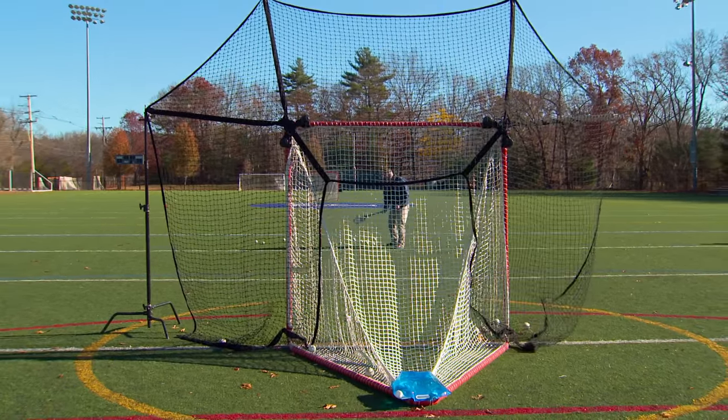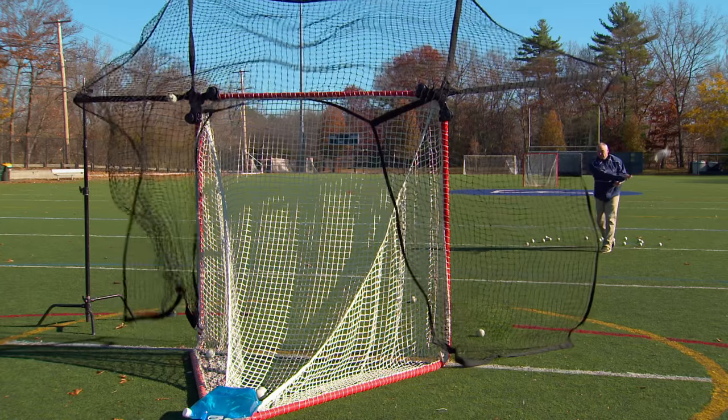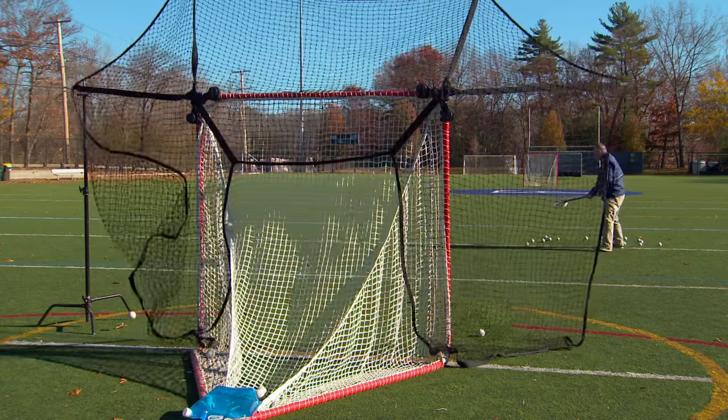When I practice shooting, I go for the corners and the sides of the cage. That allows me to ultimately become the best lacrosse player possible. When I do miss the cage, the smart backstop gobbles up those missed shots.